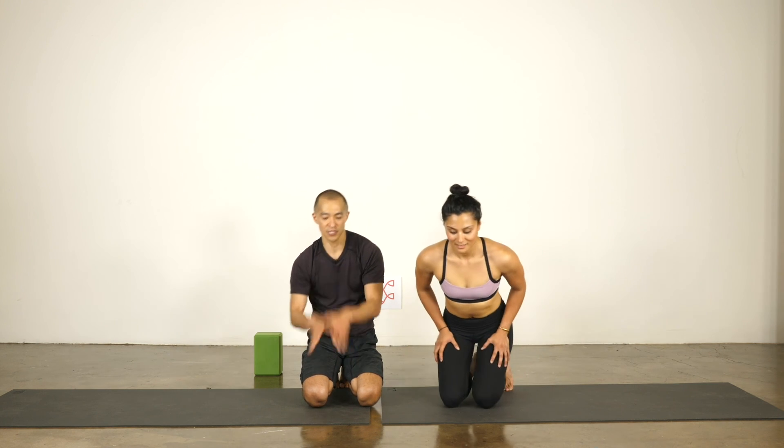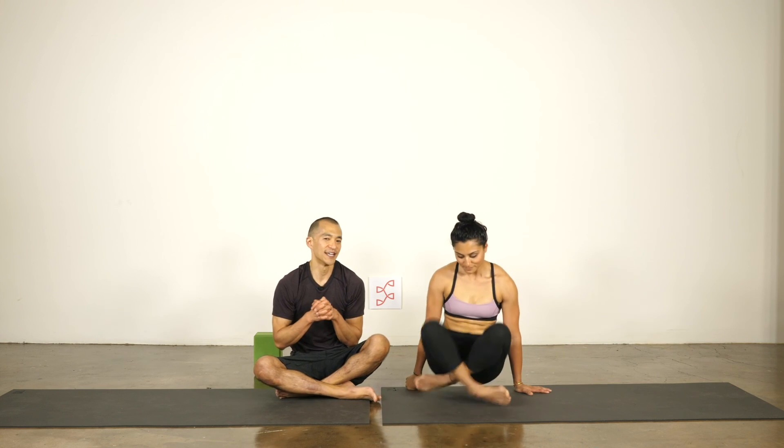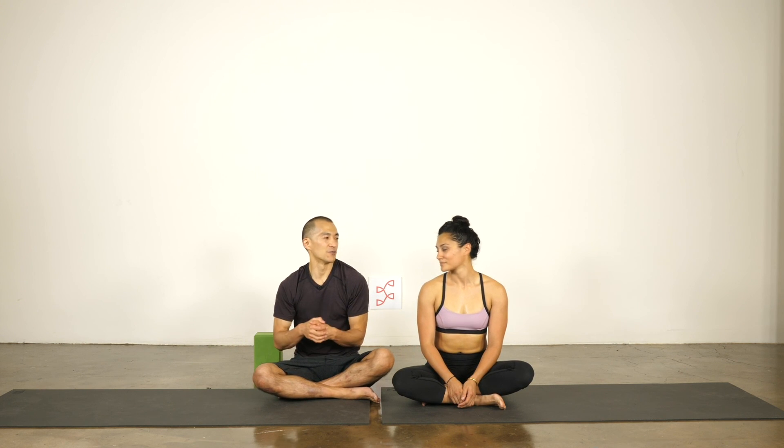I hope we've given you a couple of things to think about and to practice. Grab a friend, do some handstands, and practice until you feel more comfortable with these spots and just being upside down. Thanks for practicing with us — we'll see you next time. Bye-bye.